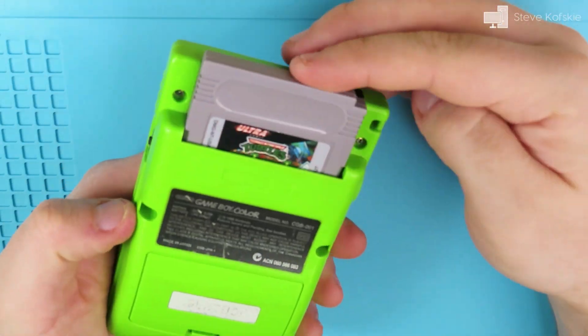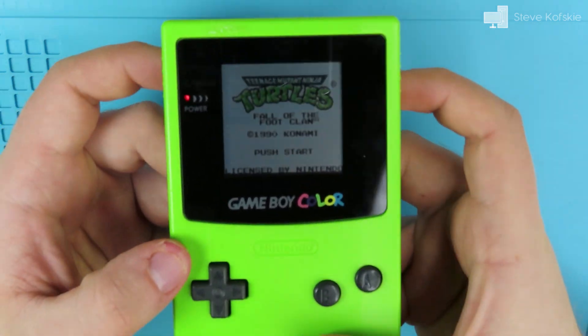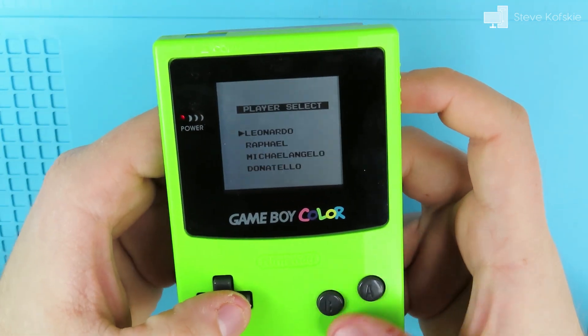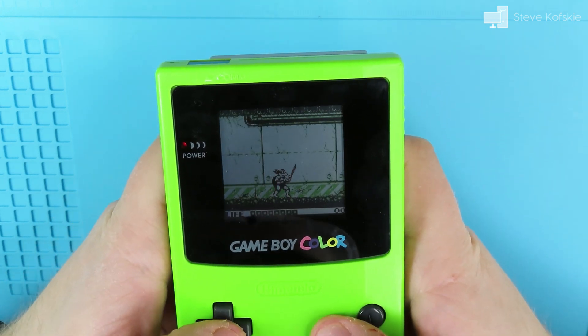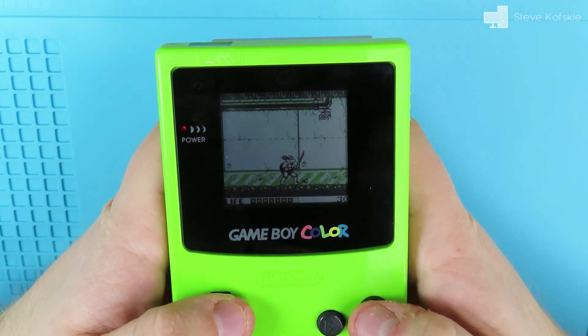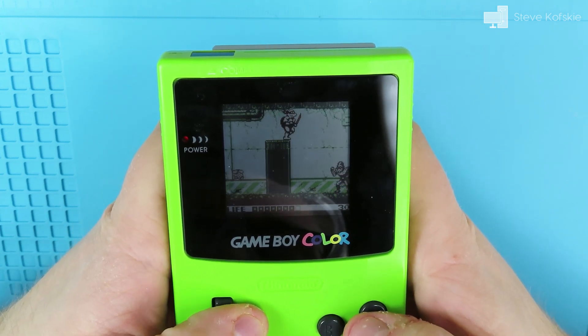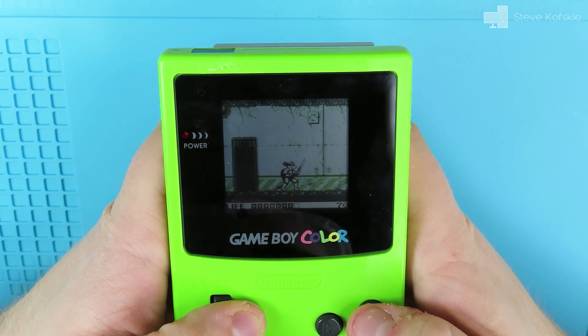Hopefully this video shows that it isn't too difficult to try restoring electronics depending on the circumstances. I'm not the brightest person out there, but if I can acquire the skills to pull this off, everyone else can do the same. If anyone is interested in soldering, I'll post in the description the videos that helped me get started. So that'll do it for me, this is Steve signing off, and thanks for watching.